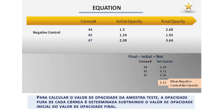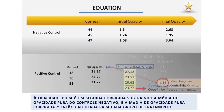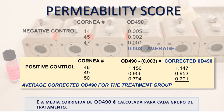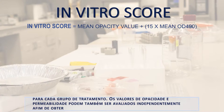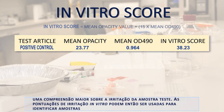To calculate the opacity value for the test article, the net opacity is determined for each cornea by subtracting the initial opacity from the final opacity value. Then, the net opacity is corrected by subtracting the mean negative control net opacity, and the average corrected net opacity of each treatment group is calculated. For the permeability value calculation, the OD490 values are corrected by the mean negative control OD490 and the average corrected OD490 for each treatment group is calculated. Once the opacity and permeability values are determined, they are entered into an empirically derived formula to calculate an in vitro irritancy score for each treatment group. The opacity and permeability values can also be evaluated independently to gain additional insight on the irritancy of the test article.